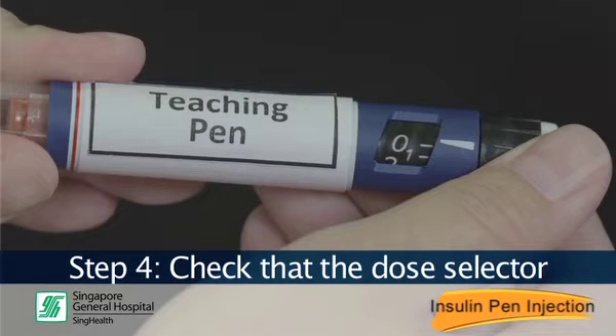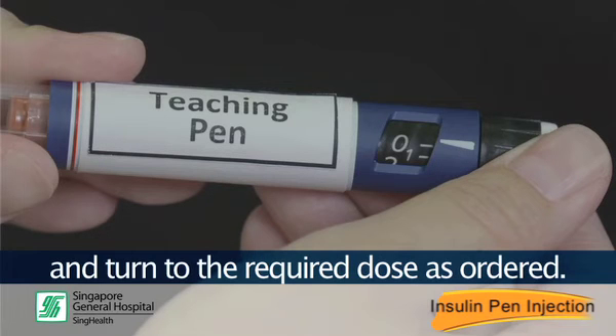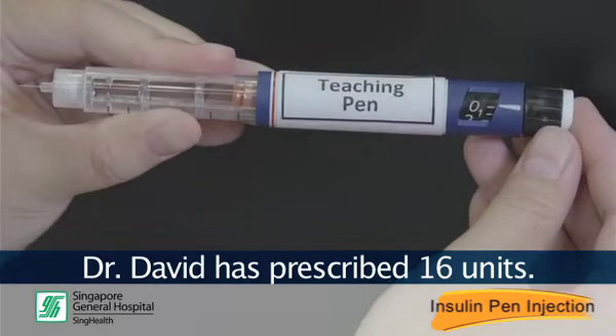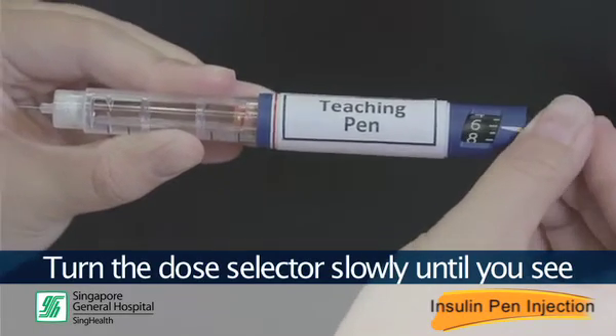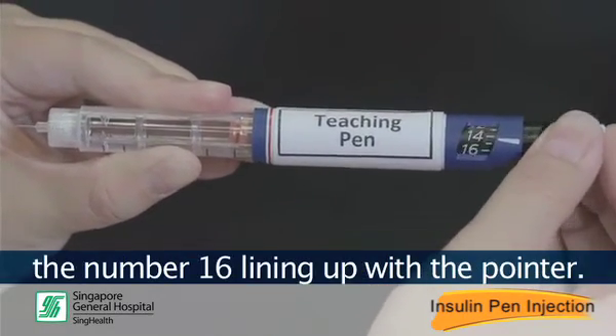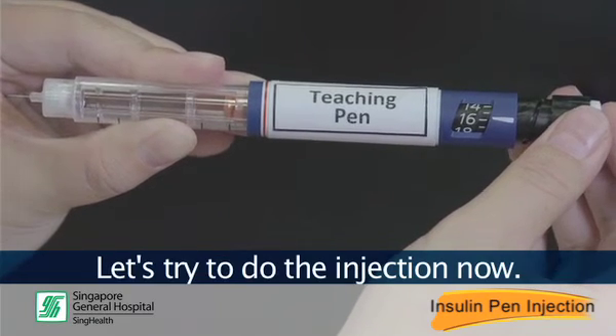Step 4: Check that the dose selector is set at 0 after the safety check and turn to the required dose as ordered. Dr. David has prescribed 16 units. Turn the dose selector slowly until you see the number 16 lining up with the pointer. Let's try to do the injection now.